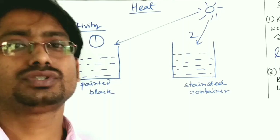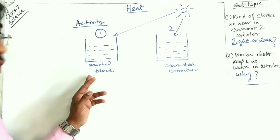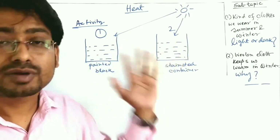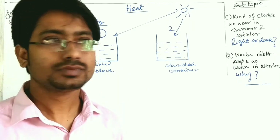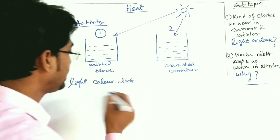Because maximum heat from the sun is absorbed by the black container and very less is reflected back, it heats up much more. That is why the black container is hotter. The conclusion is: light-colored cloth absorbs less heat and reflects back maximum energy.